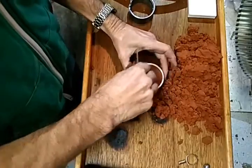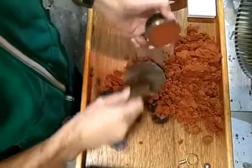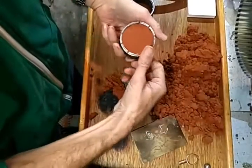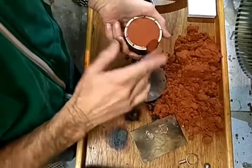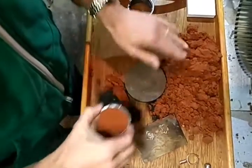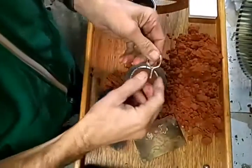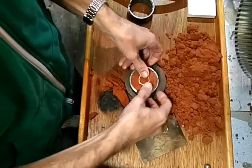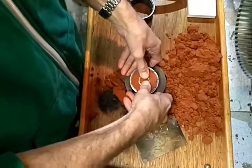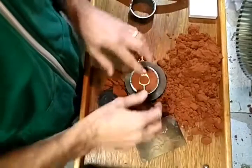Scrape it off on the top. This is so simple, I just can't even believe it. Smooth that off with your finger. Then we take the pattern, set it on there, push it down — just like that. Super simple.